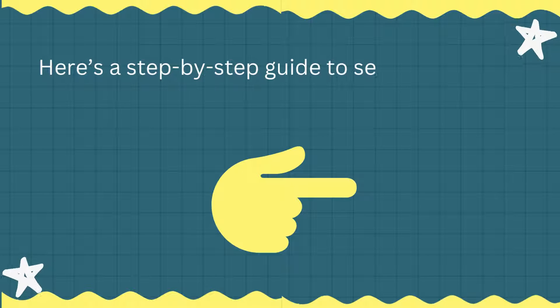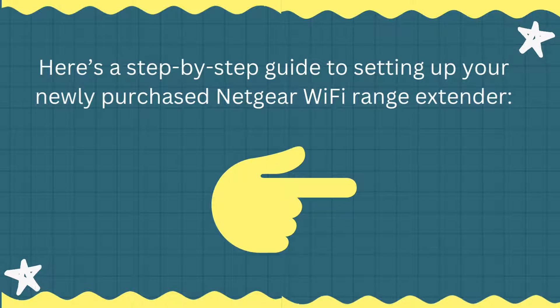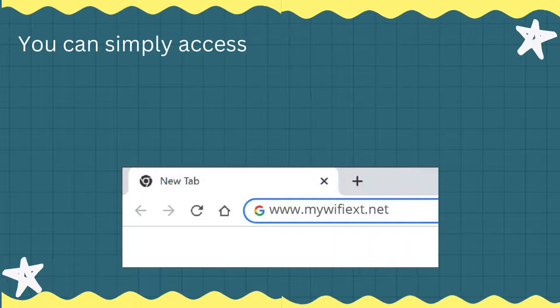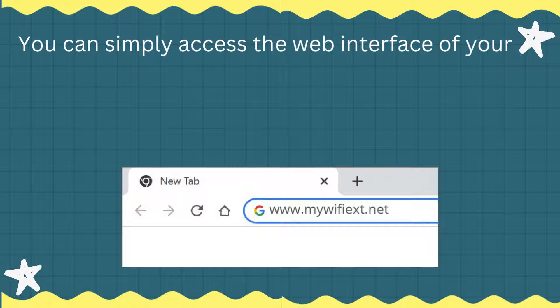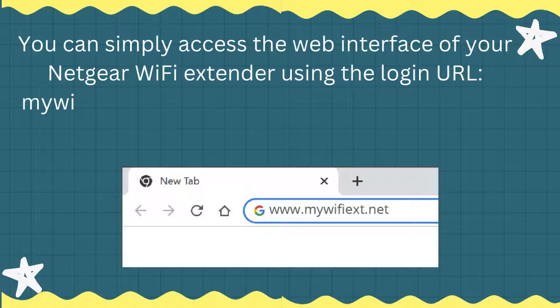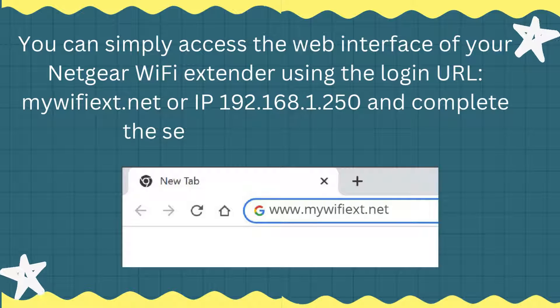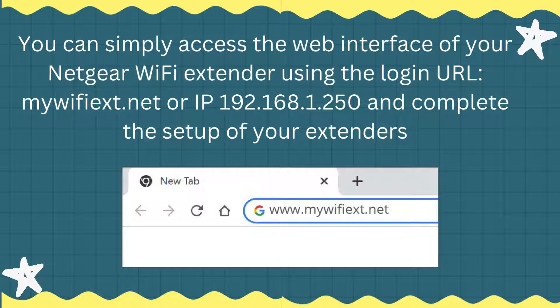Here's a step-by-step guide to setting up your newly purchased Netgear Wi-Fi range extender. You can simply access the web interface of your Netgear Wi-Fi extender using the login URL mywifiext.net or IP 192.168.1.50, and complete the setup of your extender.